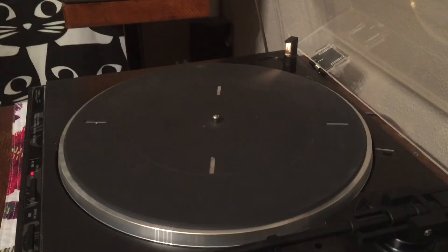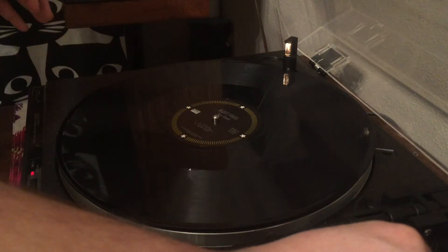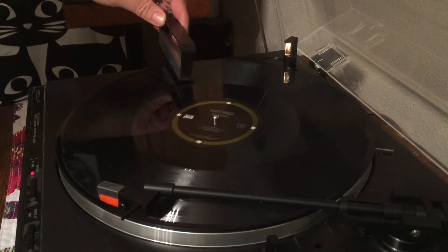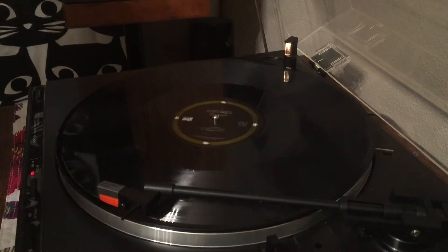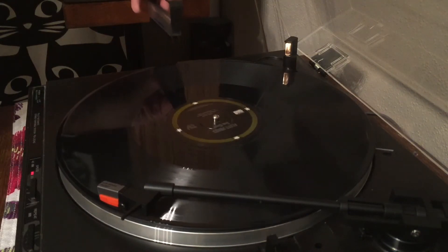My second tool is this Audio Technica anti-static record brush. I don't know so much about the anti-static qualities of it but I do love the carbon fiber bristles. Before every play of every side I will put this on the record with the tone arm lifted and drag it across. It probably takes about 10 seconds — I usually wait about five rotations, sometimes more depending on how much dust I see it picking up.